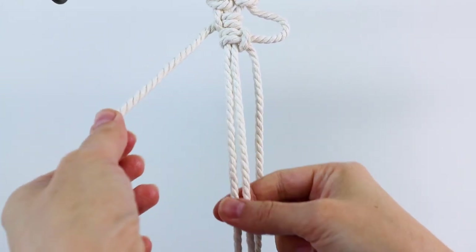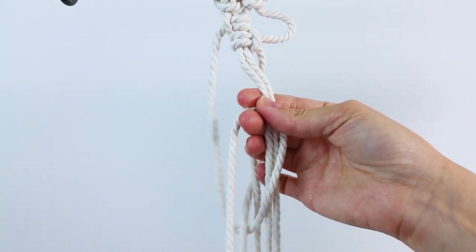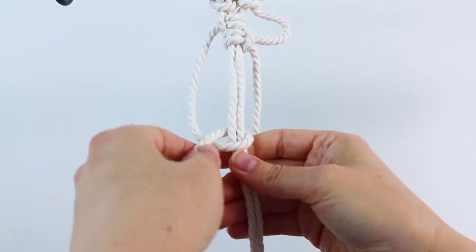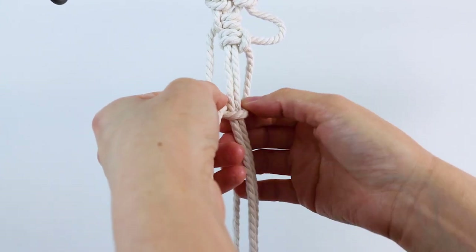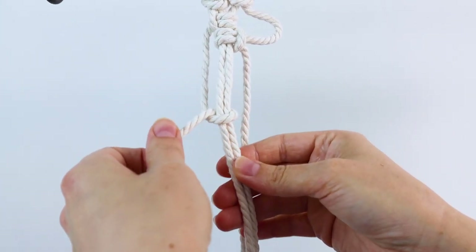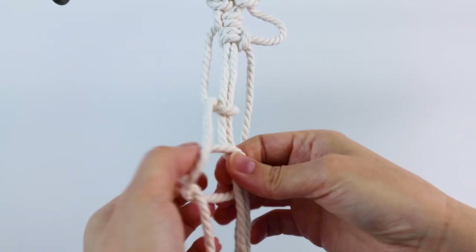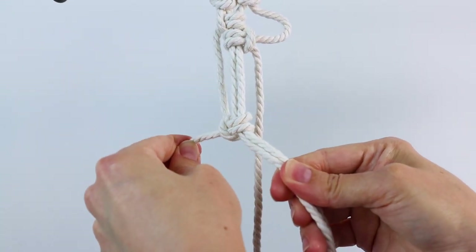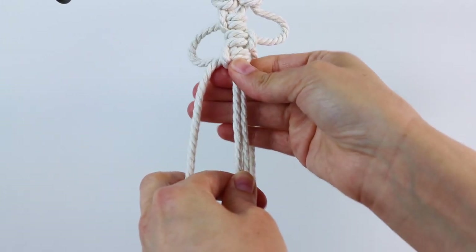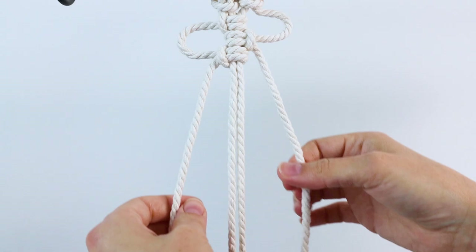Then go back on the other side again and we're going to do another knot. Go in front and around, and then you bring it about to here — just try to keep it the same distance as you did for the first one. Then you go behind and around and through to finish the knot, and then push it up. And just continue.